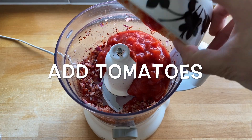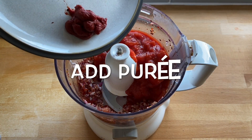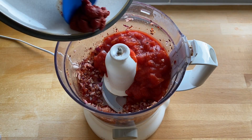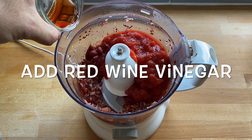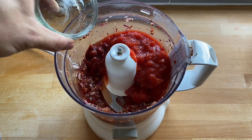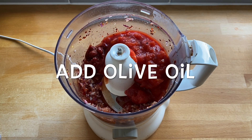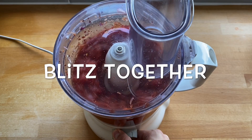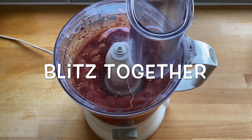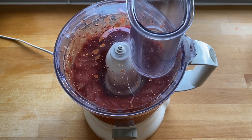Add the tinned tomatoes and the tomato puree, the red wine vinegar and the olive oil. Put the lid back on and blitz everything together for about 20 seconds.